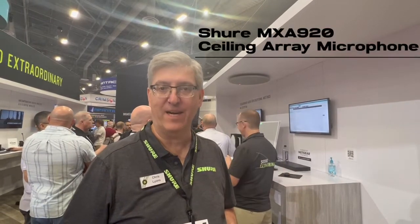Hi, it's Chris Lyons with Shure, and we're here at Infocom 2022. One of the most exciting things we're talking about at this show is the new MXA920 ceiling array microphone.